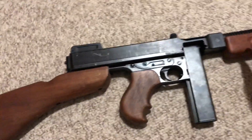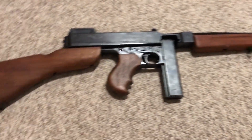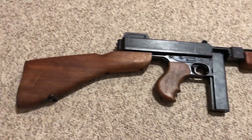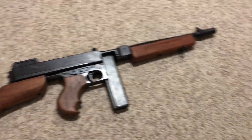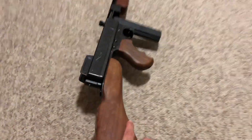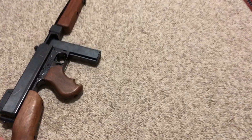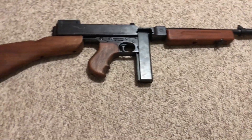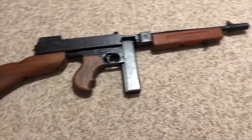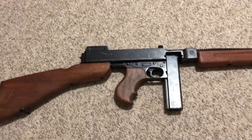I'm contemplating taking off the original furniture — maybe not the stock, but definitely the pistol grip and hand guard — and putting on reproductions or maybe even a Savage Arms hand guard and pistol grip if I can find one. I also have the original sling for it, but it was too nice to keep on the replica, so I took it off and saved it. It's just so well crafted I don't want to risk ruining it.